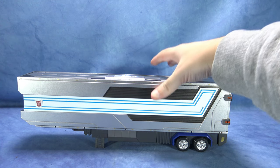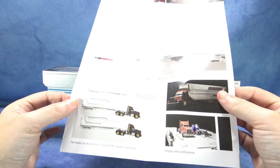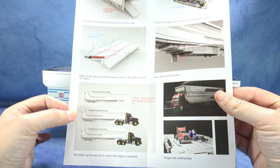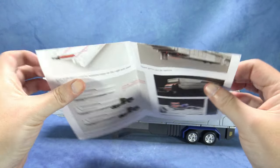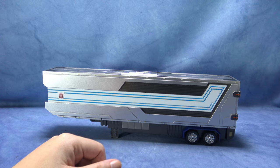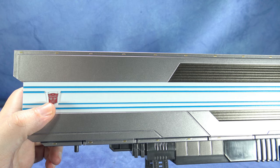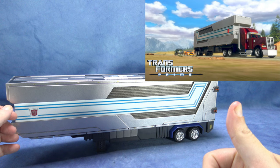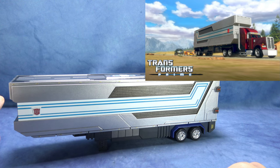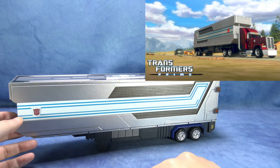Εδώ έχουμε το τρέιλερ του Optimus Prime. Έρχεται με έγχρωμες οδηγίες, πολύ εύκολες. Από την άλλη πλευρά δεν έχουν κάτι. Αυτό το Autobot σύμβολο το βάλαμε εμείς. Δείτε και μια φωτογραφία από το καρτούν — όπως βλέπετε είναι αρκετά cartoon accurate το τρέιλερ. Έχει ακόμα και τα κίτρινα φωτάκια επάνω.